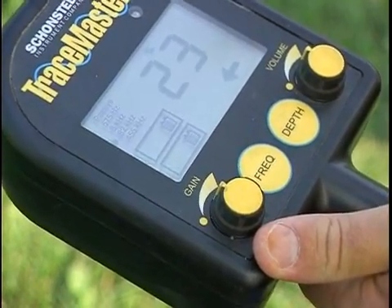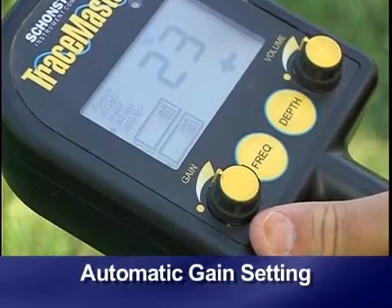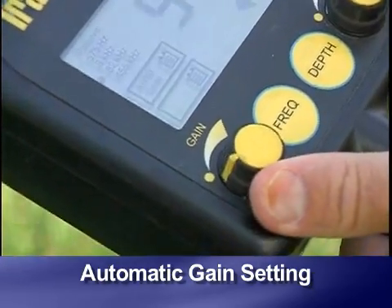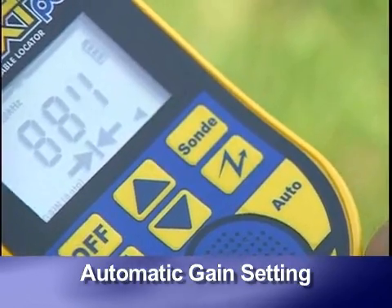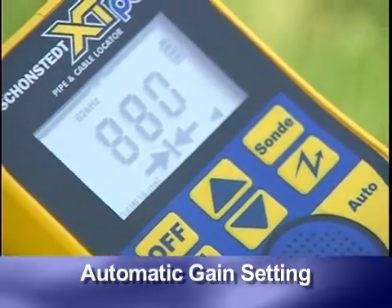Gain can be set manually or automatically. To set gain automatically on the Tracemaster, turn the control counterclockwise until it clicks. On the XTPC, automatic gain mode is the default when turned on — simply do not press the up or down arrows.